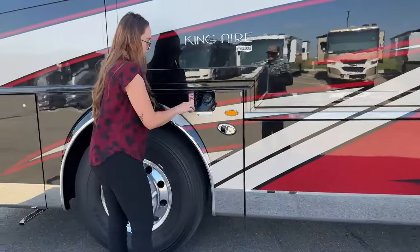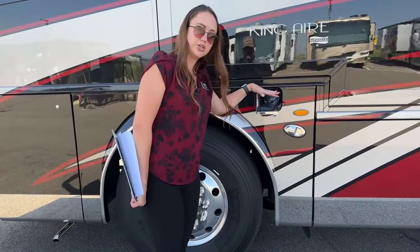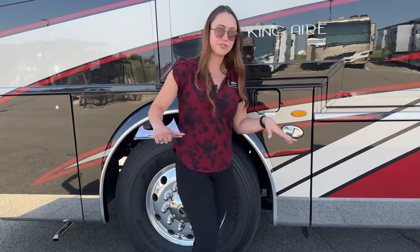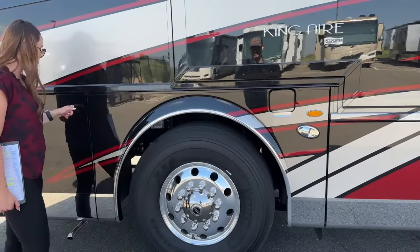Here is our diesel fuel tank. Unlike the 2022s which had a 200-gallon tank, the 2023s actually have 165 gallons - they changed a few things up for weight capacities, but still a tremendous amount of fuel.